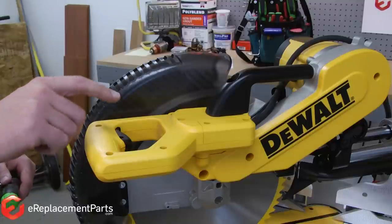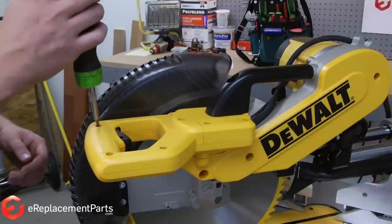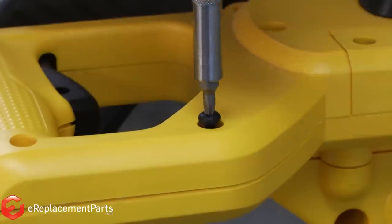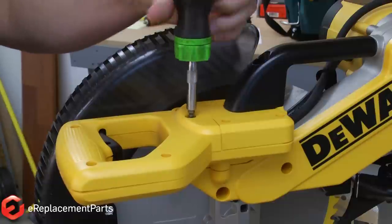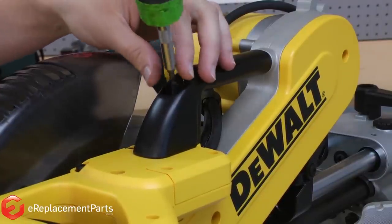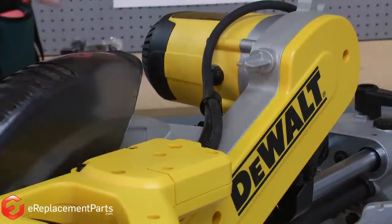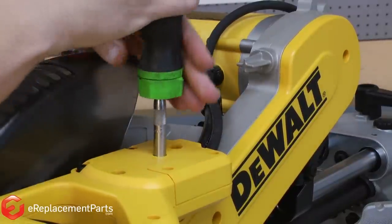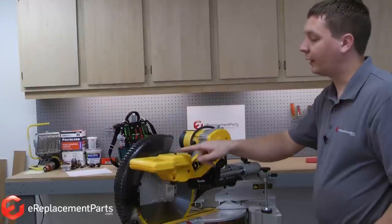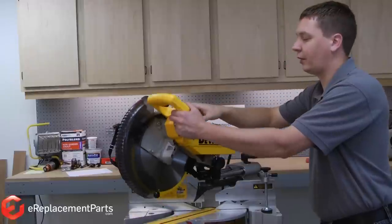The switch on your DW718 is located underneath this cover. The cover is held in place with a series of screws. We'll start by removing those screws. With the top handle screw removed, now I can go ahead and remove the top handle. There's one more screw underneath that handle. With the last screw removed, now I can go ahead and remove the cover. To do that, I'll need to raise the saw up so the guard clears part of the cover.